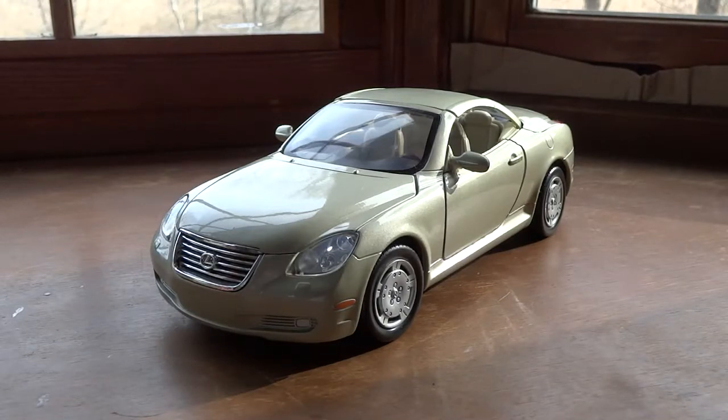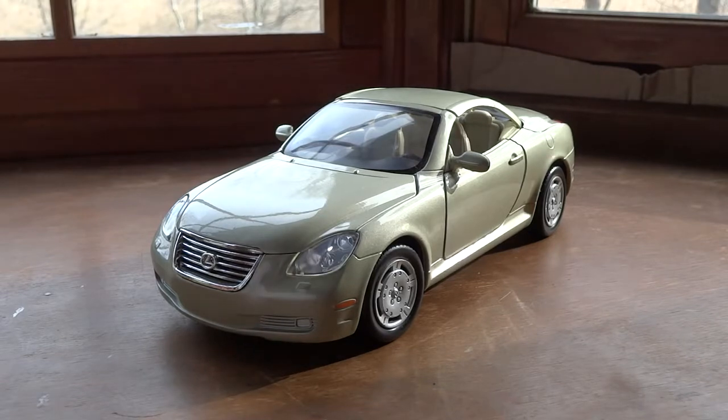I got a request to do a demonstration on this car in particular. This car is a Motormax Lexus SC430. It's no longer being sold unfortunately by Motormax, so you're not gonna get the same features as you do in this, which are really cool. You can get it in a Borago, and there's one more I can't get off the top of my head, but they're all budget cars, they're all pretty cheap.